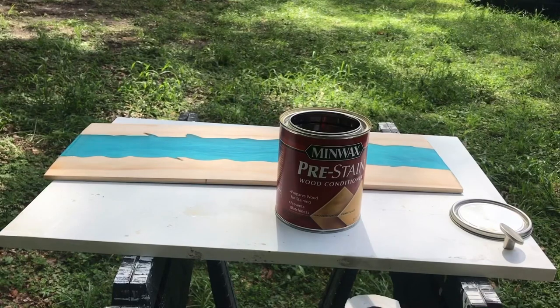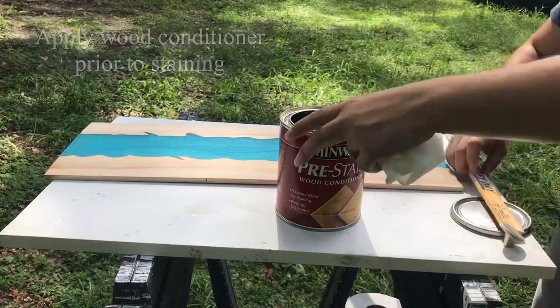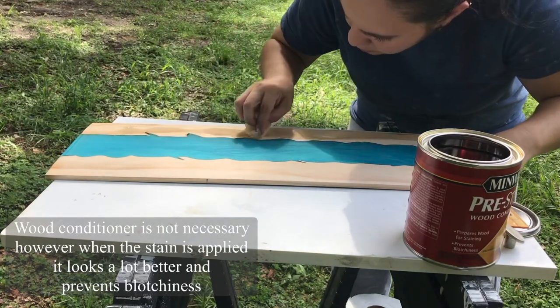I decided to stain the coasters instead of leaving them in the natural color of wood. Before staining I'm using wood conditioner, which helps the stain look even so it doesn't look blotchy.